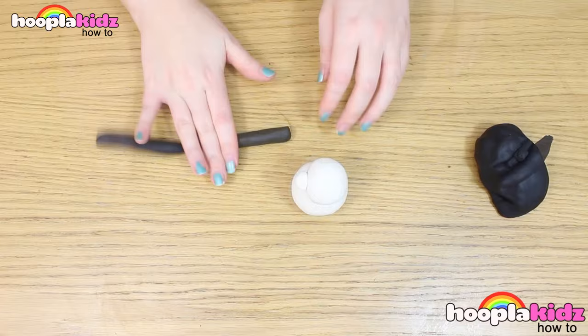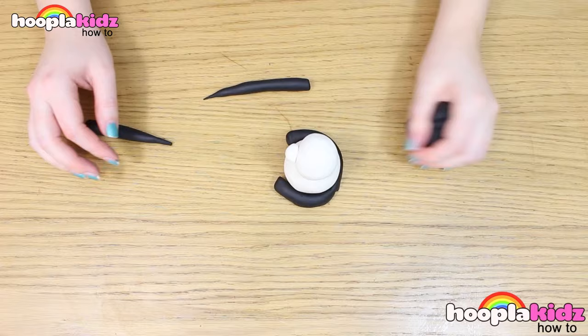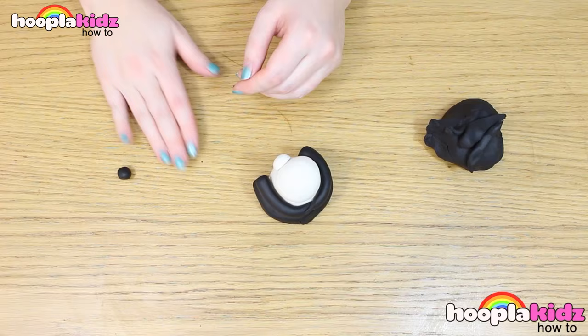Roll two spaghetti shapes out of the black. These are the legs. Attach them to the bottom white ball. Do the same to make the arms. These get attached in between the second and the first ball of white Play-Doh.